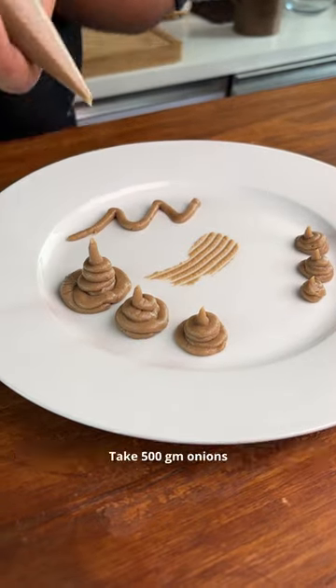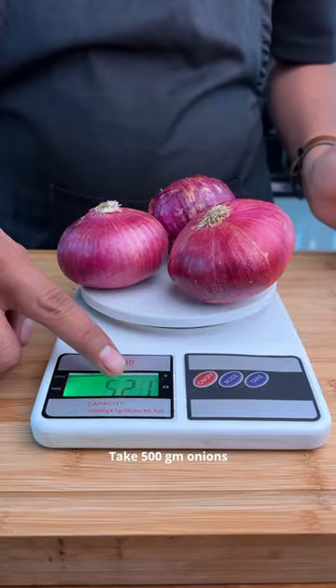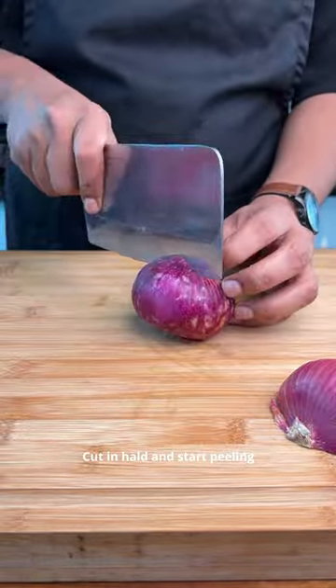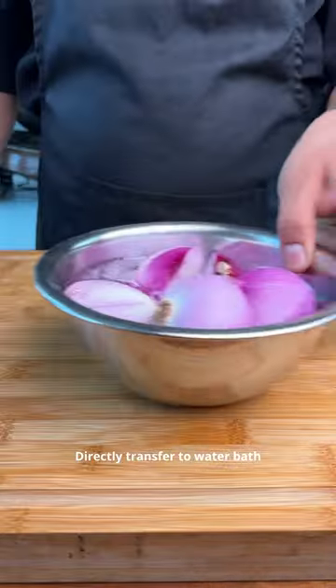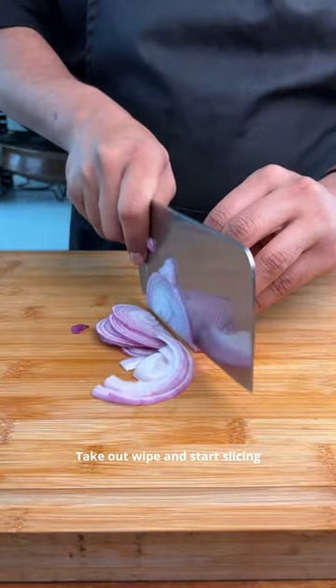Will you believe me if I tell you that this is made out of onions? Hear me out. Welcome to the second episode of Modernist Cuisine, where I am converting classic Indian street food dishes into fine dining masterpieces. This time the dish is sole pate gore and the component is salad.